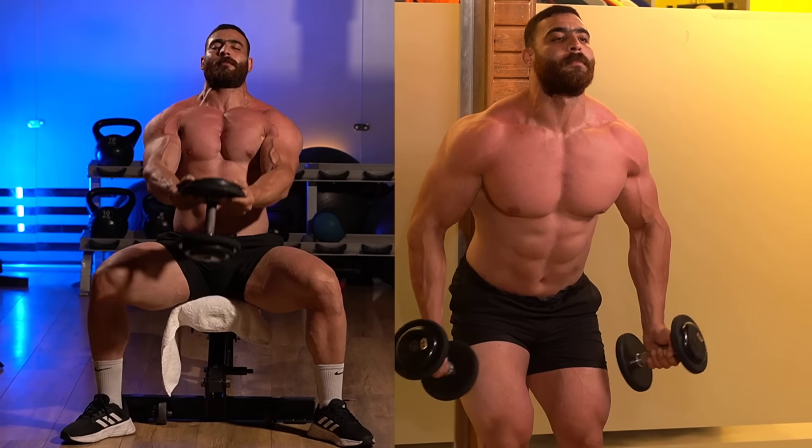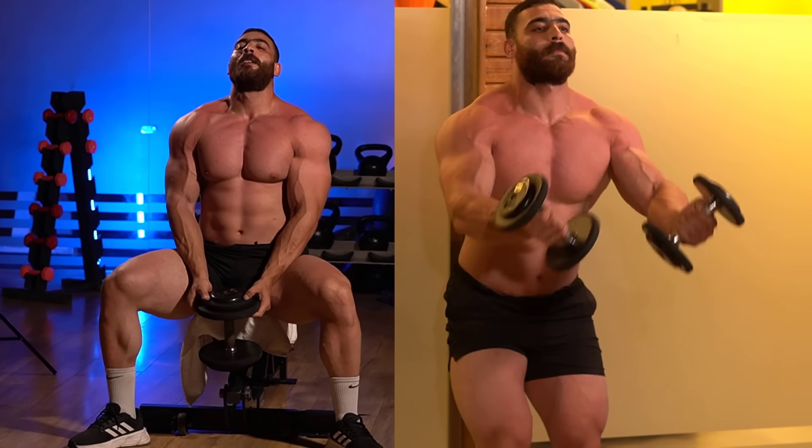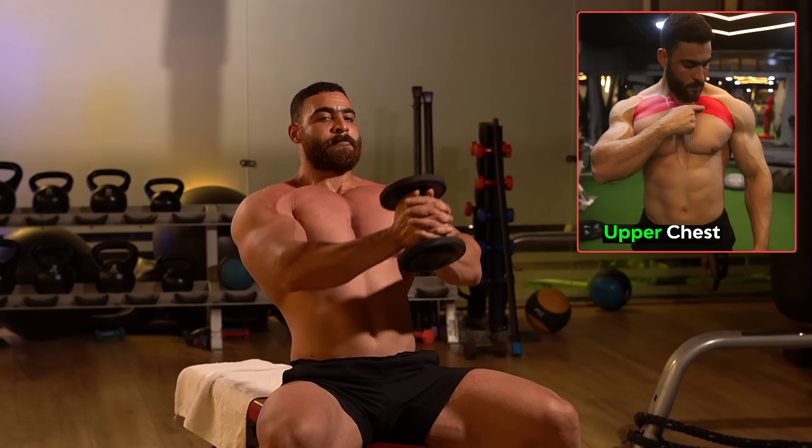A professional chest exercise that you can do with dumbbells at home and in the gym. In the beginning we do the warm-up for three sets of 20 reps. The first warm-up exercise is the dumbbell fan press — we do 20 reps.